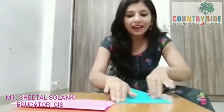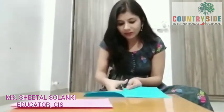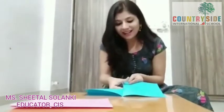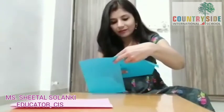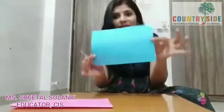Now take another sheet and fold it from the centre again. Here we have to make a cut, so take the scissor and I am going to cut here. Children, it's my request that you don't use scissors by yourself — scissors are very sharp, so kindly take your mama's help. Here I have cut it from the centre, and now we put one paper aside. We have got this shape.